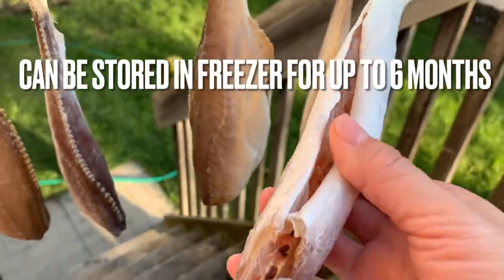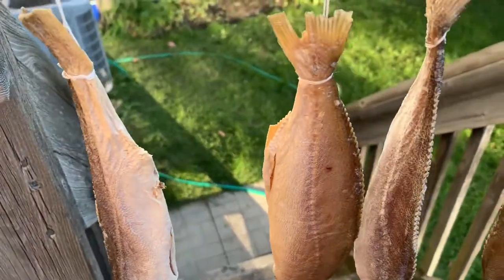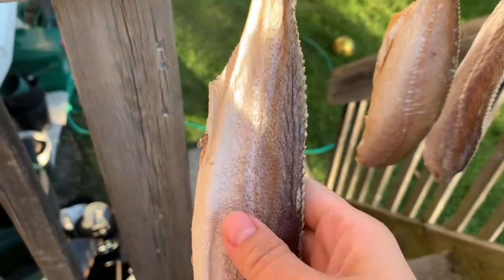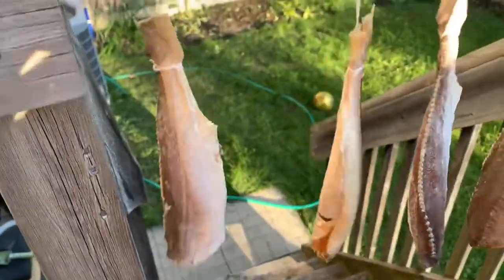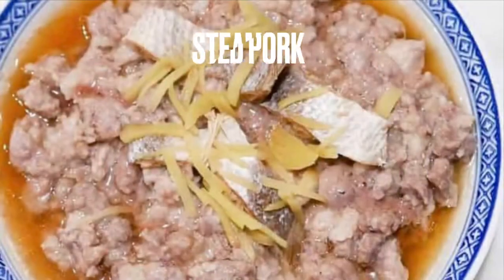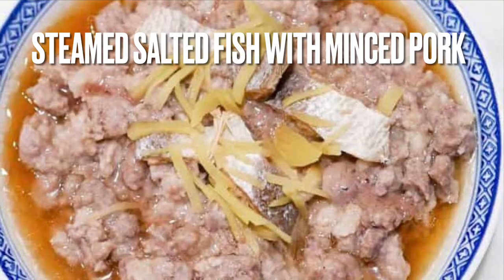What I like to do is place them in ziplock bags — they can last a lot longer in the freezer, and when I'm ready to eat it I bring it out. There are so many different ways you can cook this ham yu salted fish. Adding salted fish to braising recipes adds so much flavor. It's so delicious with eggplant or tofu, but my favorite way to enjoy it is steamed with minced pork. Super yummy and delicious.